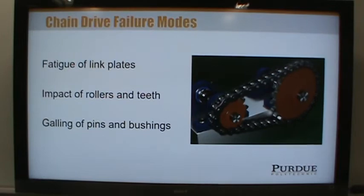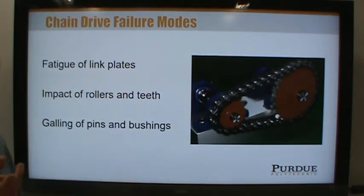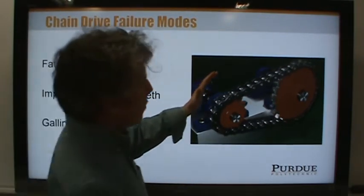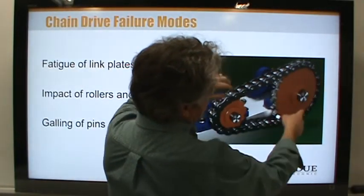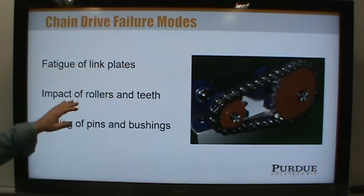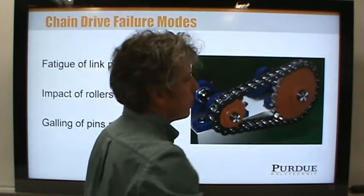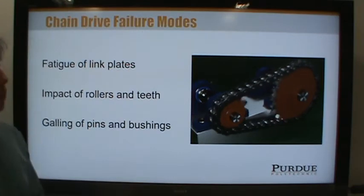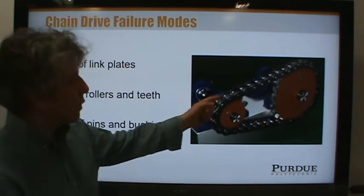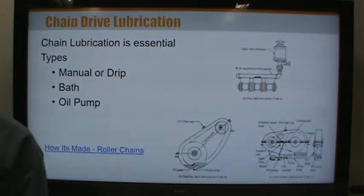Chains do stretch over time. That's why engines with a timing chain have tensioners — they're designed to maintain a constant side force on the chain even as it wears. Another failure mode: as the chain comes around, the rollers impact the bottom of the sprocket grooves, causing wear on both rollers and teeth. There can also be galling of the pins and bushings — the components that allow the rollers to roll relative to the chain links, acting like a bearing. If the load is too high, there can be material transfer. So lubrication is critical to prevent failure.